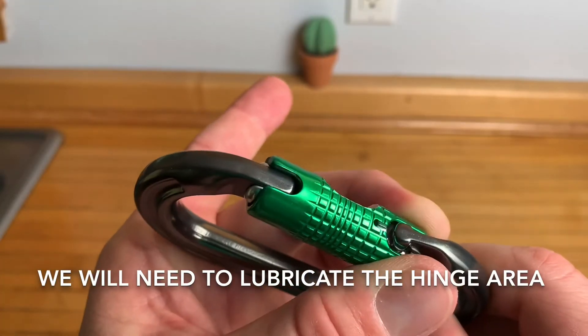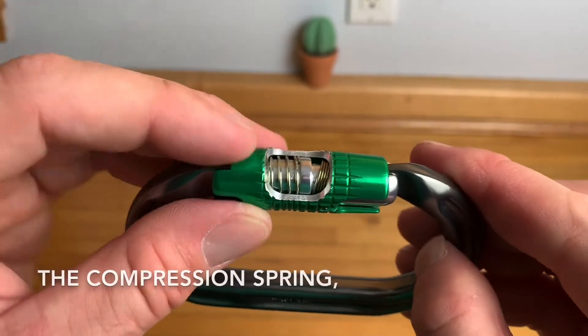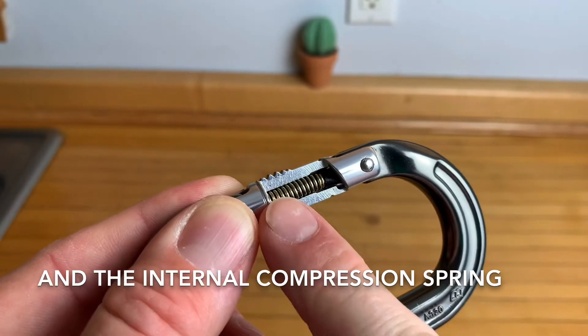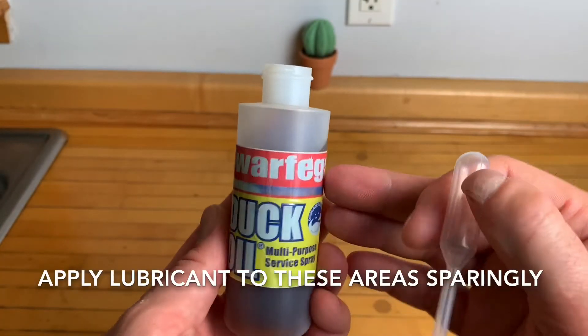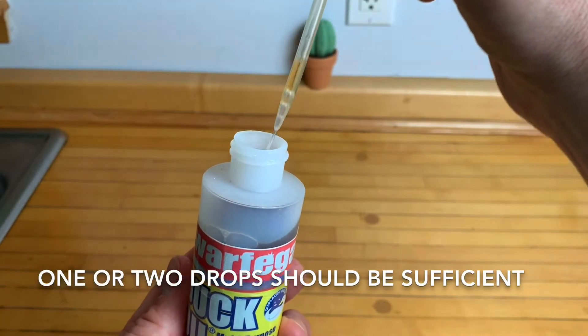We will need to lubricate the hinge area, the rotation spring, the compression spring, and also the internal compression spring. Apply lubricant to these areas sparingly — one or two drops should be sufficient.